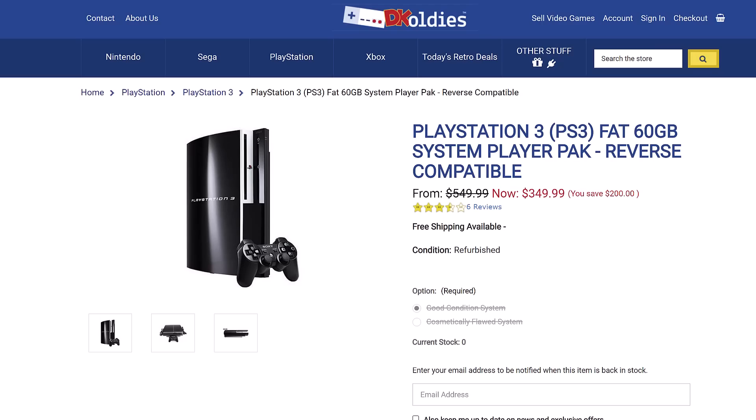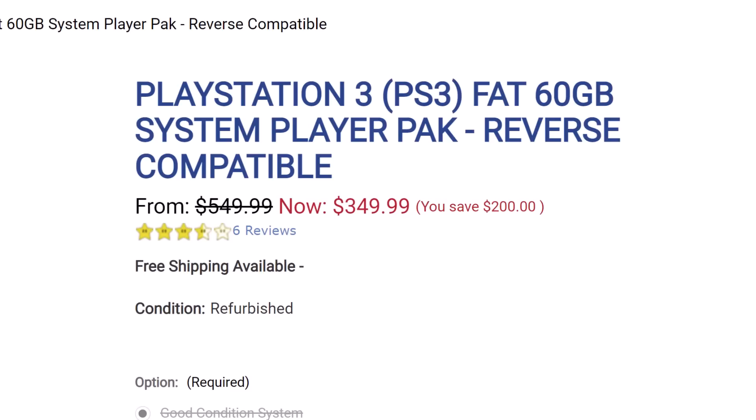They have been tricking customers using a play on words — basically a loophole. An average customer who sees the word "refurbished" assumes it means reconditioned — that everything has been cleaned and replaced to improve the longevity of the system. If you're paying upwards of three times retail on DK Oldies for the peace of mind, the warranty, the refurbishment, and the longevity, you're doing that because you think it's been reconditioned. DK Oldies has been taking a big hit recently, dropping their prices to nearly what you'd find on eBay, because people are tired of it.